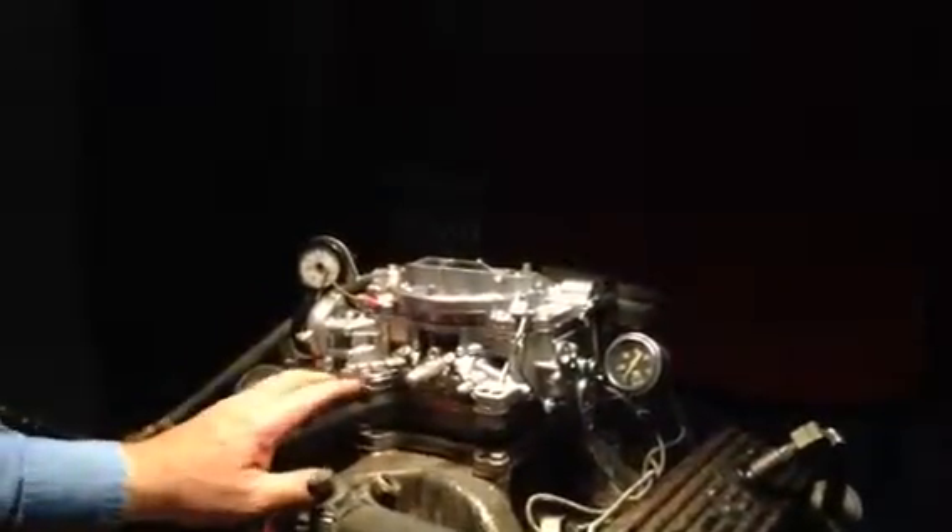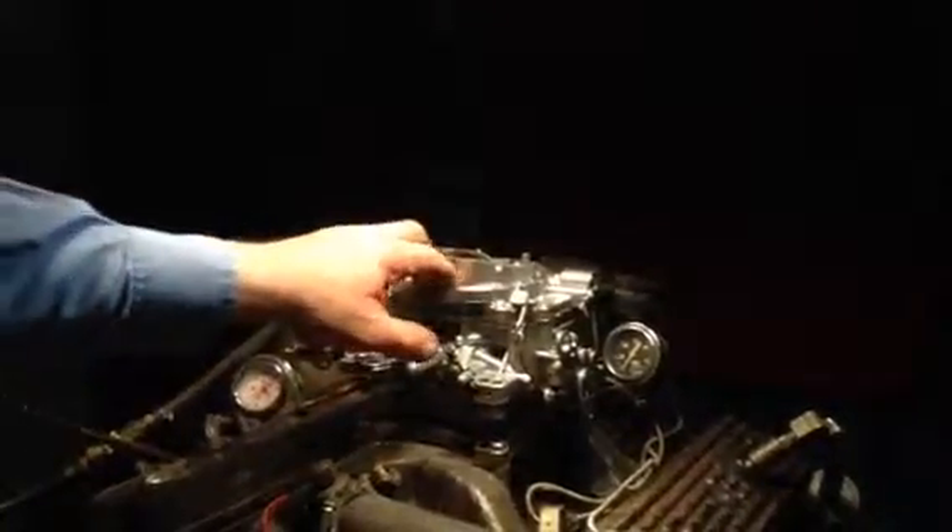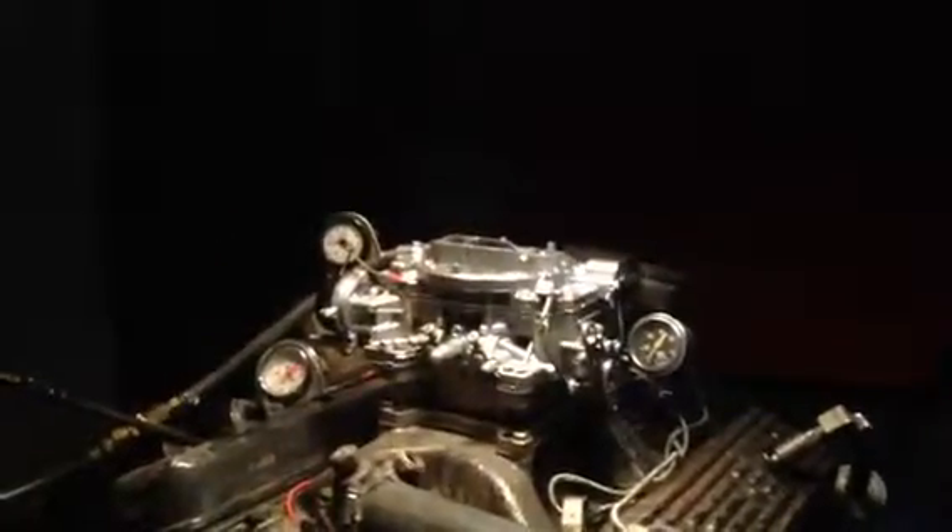Here we have an AFB Carter — I believe the numbers are 9510. 500 CFM. Very rare. We don't hardly ever get these; they didn't hardly make that many of them.